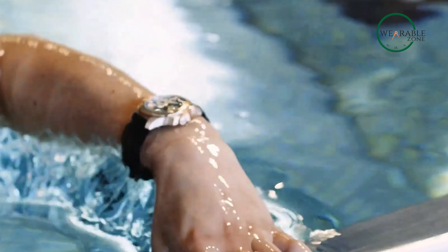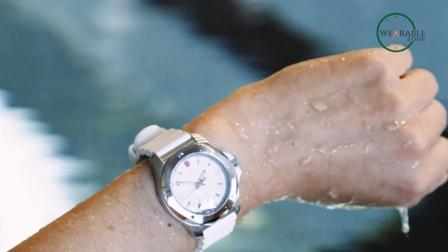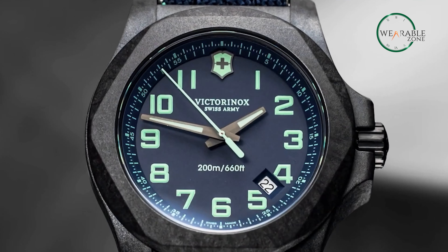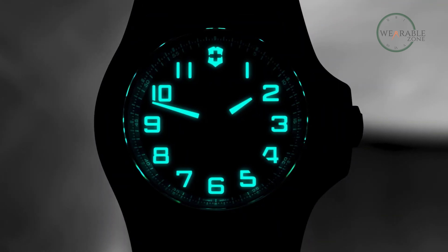With a water resistance of 200 meters or 660 feet, the Victorinox NOX ProDiver is not only suitable for professional marine activities, but also perfect for serious surface water sports. The watch seamlessly combines rugged durability, timeless design, and affordability, making it an exceptional choice for diving enthusiasts and style-conscious individuals alike.